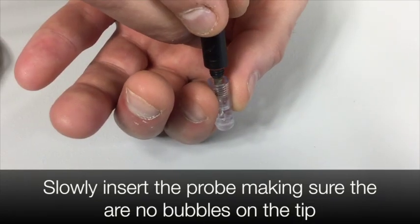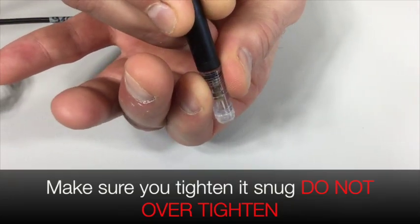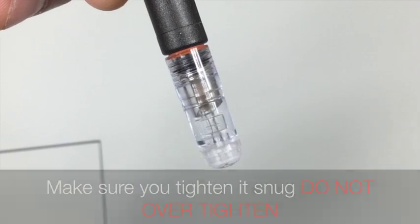Slowly insert the probe, making sure there are no air bubbles on the tip. Screw the membrane onto the probe and make sure the solution does not overflow. Make sure you tighten it snug. Do not over tighten.